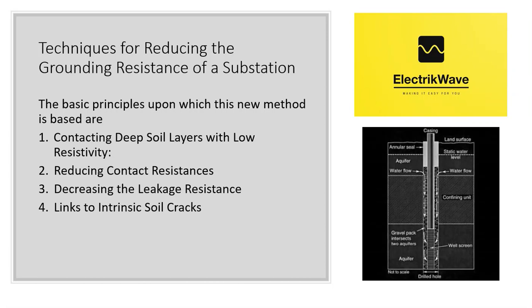Principle 2: Reducing contact resistances. The low resistivity materials which fill the holes provide a very low contact resistance between grounding conductors and soil. Principle 3: Decreasing the leakage resistance. The measured ground impedance of a grounding system consists of four parts: the impedance of bonding leads, the impedance of grounding conductors, the contact resistance between grounding conductors and soil, and the distributed resistance to remote earth. The first and second parts are very small and can be neglected.